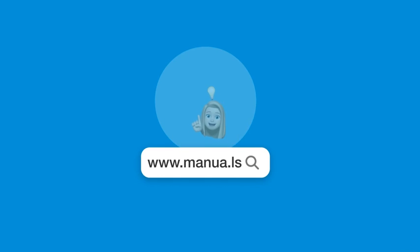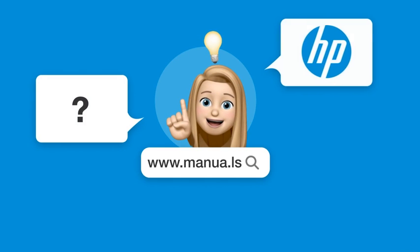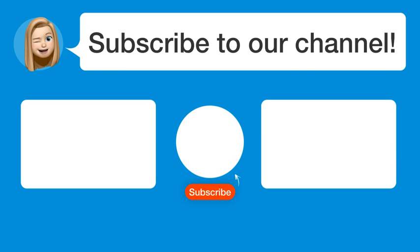There you will also find questions and answers from other HP users. Did you find this video helpful? By subscribing, you help us continue to answer users' questions. So subscribe to our channel. Thanks for watching and see you in the next video.